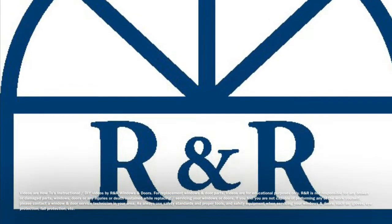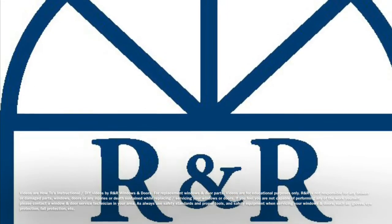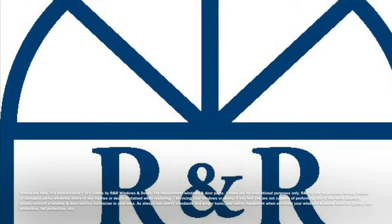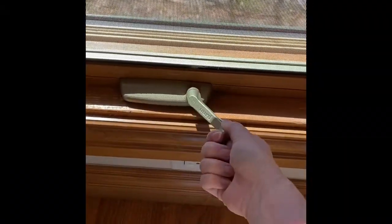Hello everyone, this is Brittany with R&R Windows, and today we're going to show you how to replace the 209 DLX awning operator with the 207 Encore operator.